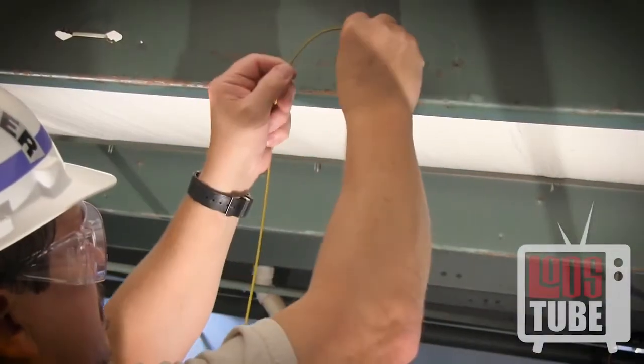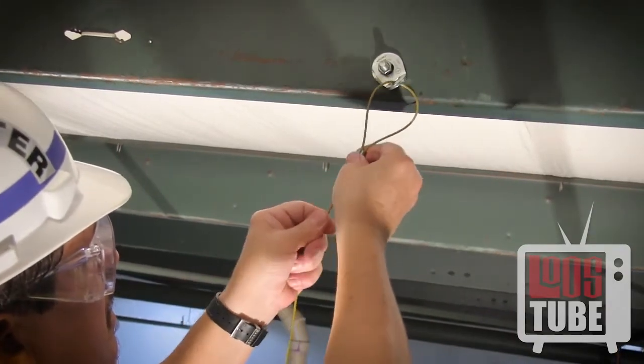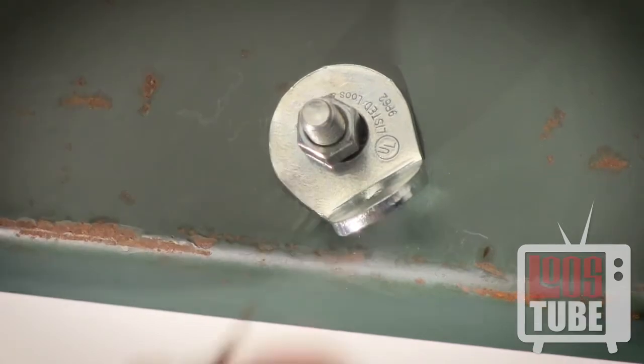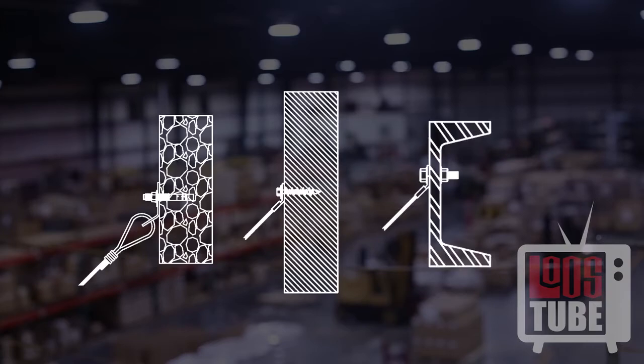The third method of attachment is using one of our seismic anchoring fittings and a swaged loop. Please note that there is no need to use a thimble with these specially designed fittings. Both the SAF series and stake eyes can be mounted in concrete, wood, or steel.